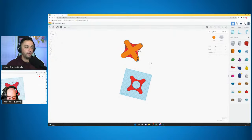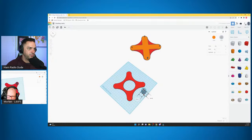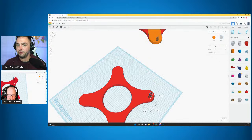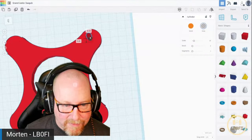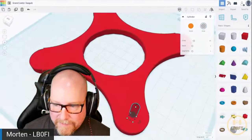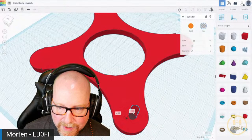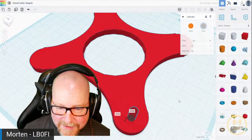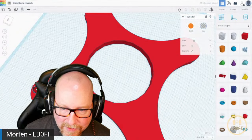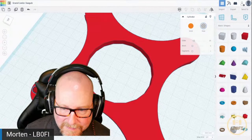We got the hole grouped, centered, and aligned. The only other thing to worry about now would be the antenna wire holes. Go ahead and create a new cylinder hole — let's make it five by five. That should be able to fit most wire. That's where the calipers would come in handy. I'm going to put you on the full screen while you design.